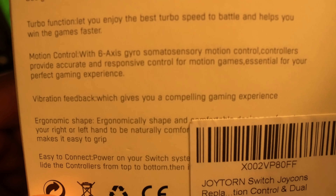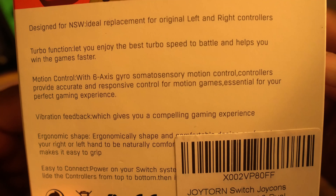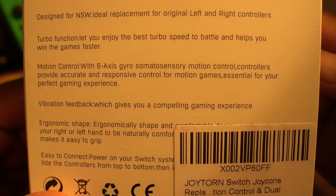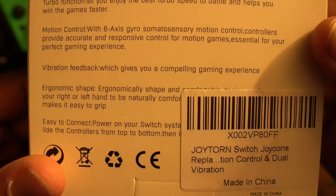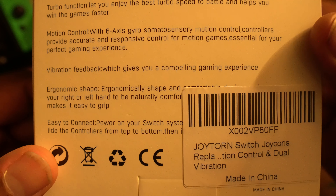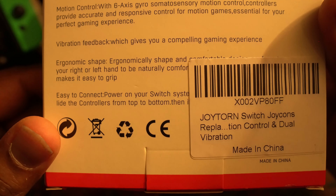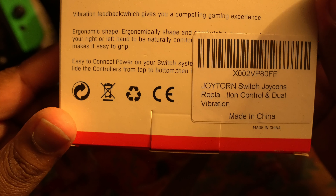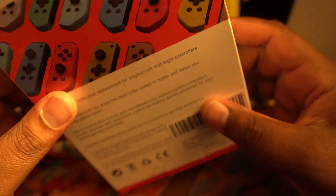Motion control with six-axis gyro — somatosensory motion control. Controllers provide accurate and responsive control for motion games, essential for your perfect gaming experience. Vibration feedback gives you a compelling gaming experience. Ergonomic shape makes it easy to grip. Easy to connect — power on your switch system and slide the controllers from top to bottom.